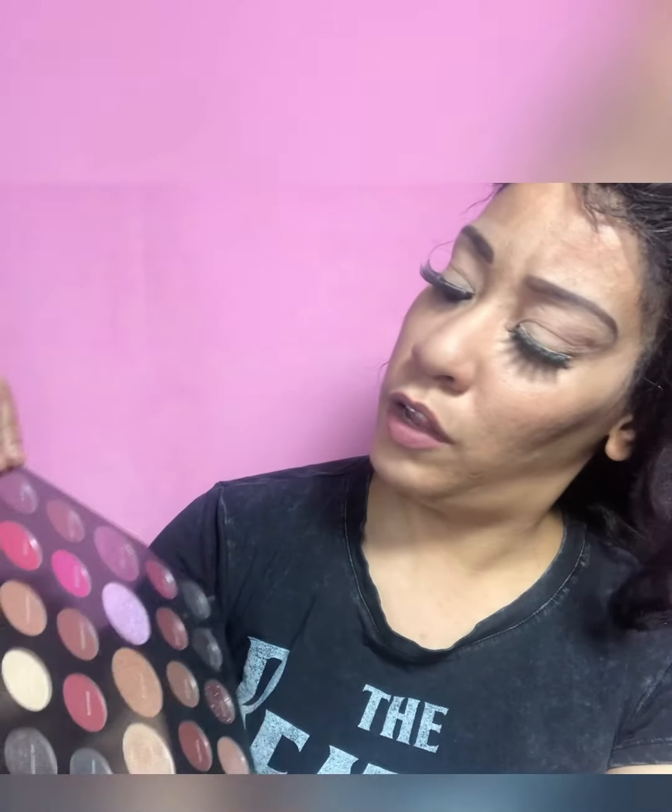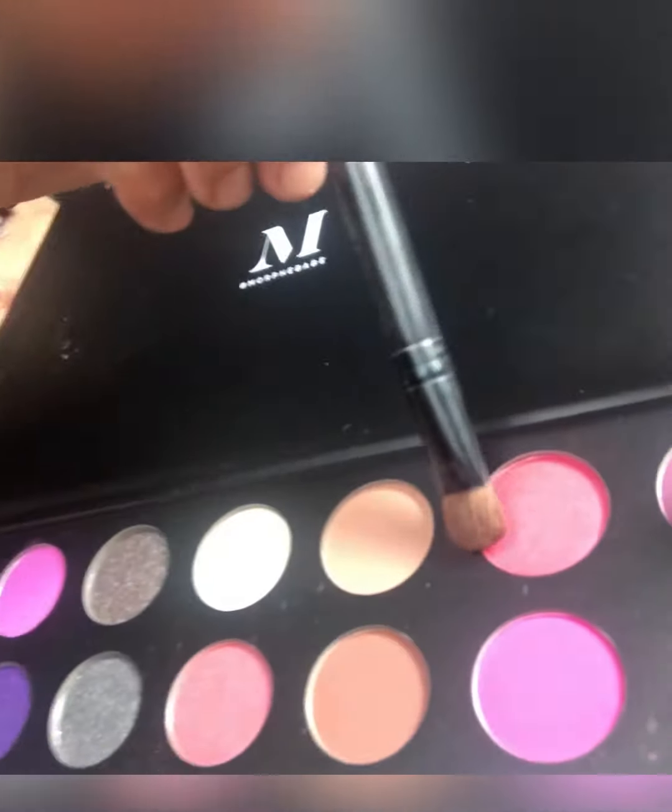Now that we have the base down, we're going to go in with the eyeshadows. I want to start off with the color Flaunted — right here. I'm going in with a two-sided brush. I have so many makeup brushes I don't even know where I got them all. So we're going to go in with Flaunted to start off.